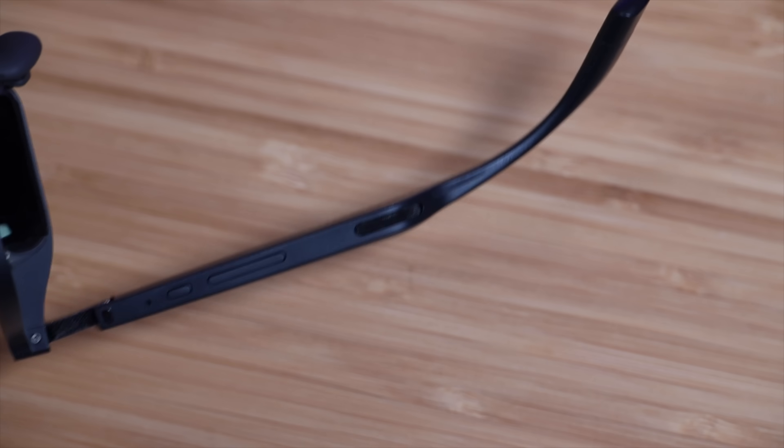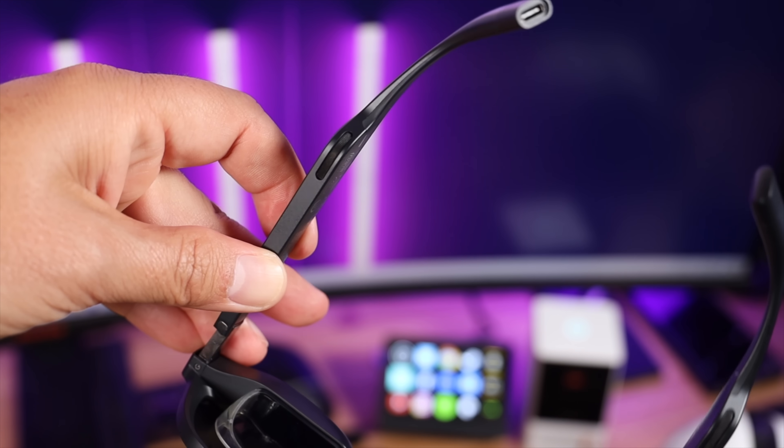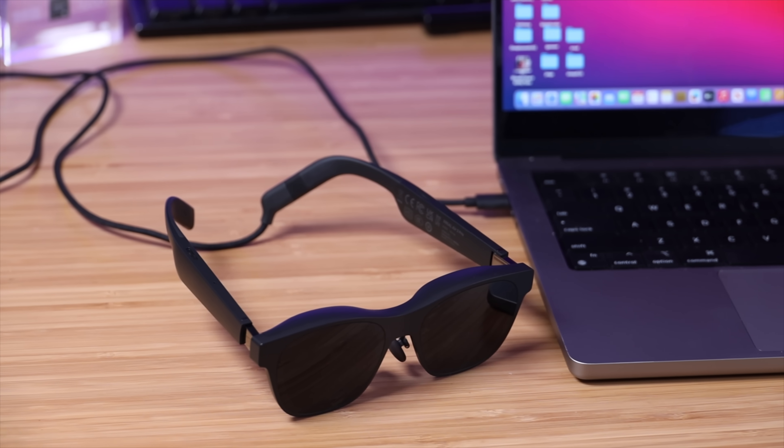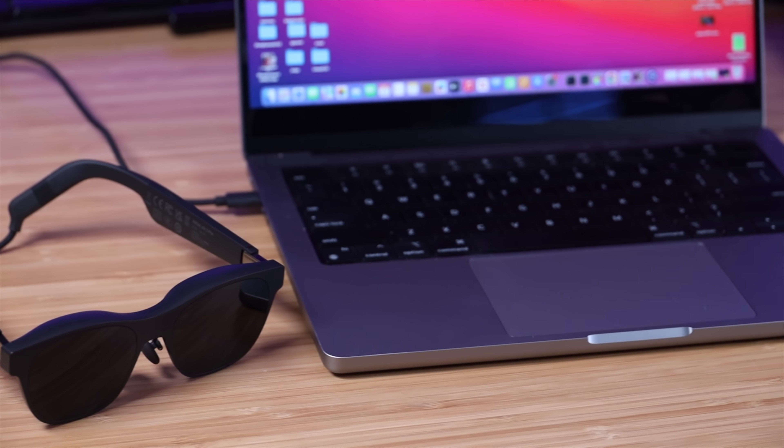I mostly use Bluetooth headphones while using these, but the built-in sound system is great for watching movies or gaming. The new speaker box gives the Air 2 Pro the industry's best quality sound system for a truly spatial wraparound sound. These speakers feature directional audio and direct sound straight to your ears, which helps with privacy and lessens interference with those around you. The open-ear design is also more comfortable than wearing earbuds and keeps you aware of your surroundings.